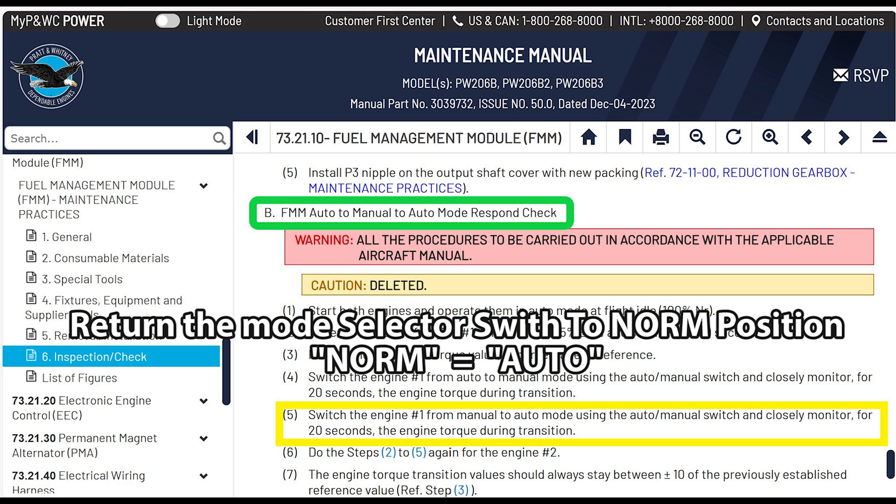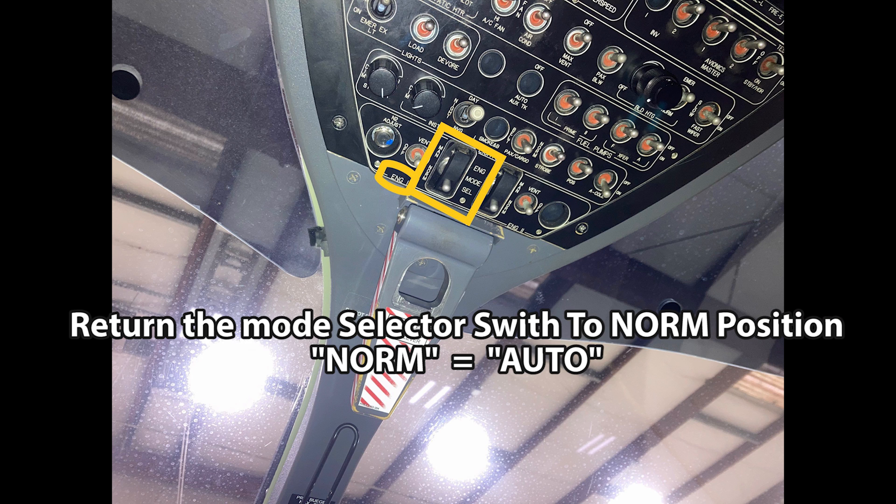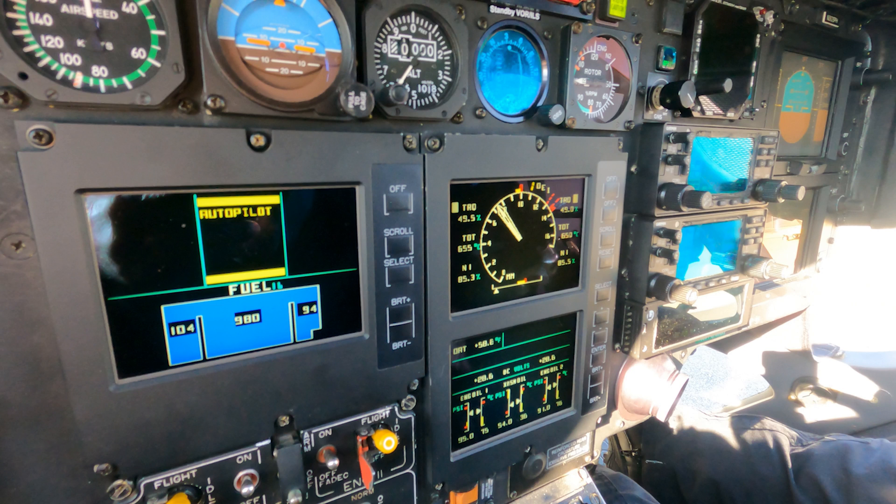Switch engine number one from manual back to auto mode using the switch and monitor for 20 seconds, monitoring torque during the transition. It stabilizes after a couple of seconds — torque on number one goes up to 49.5 and number two comes back down to 49.0. They're about even now, like when we first started, and the N1 values are pretty much equal at around 85.3%. Then do this again for engine number two.